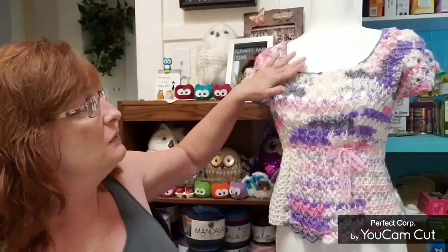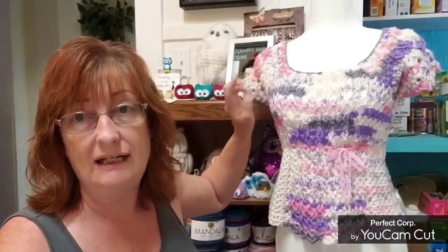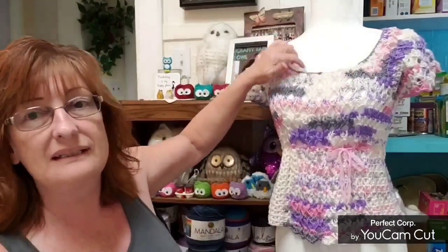Hi everyone, it's Darla from Crafty Yarn Owl. Welcome! Today we're going to be making this cutesy t-shirt. We're going to start at the neckline. If you want the neckline to be a little smaller, just use a smaller hook; if you want bigger, use a bigger hook — it'll be the same chain count. This top is very adjustable by changing your hook size.